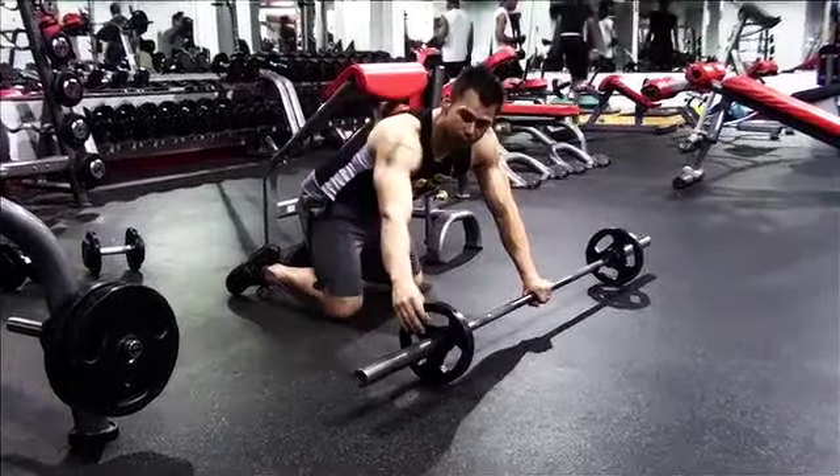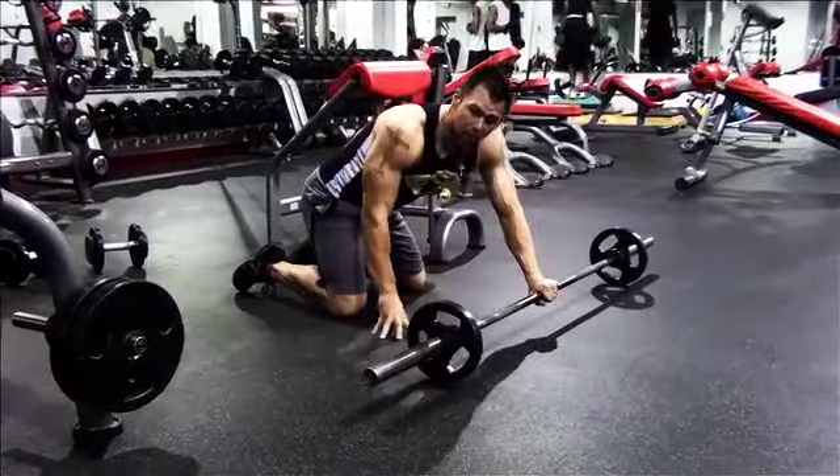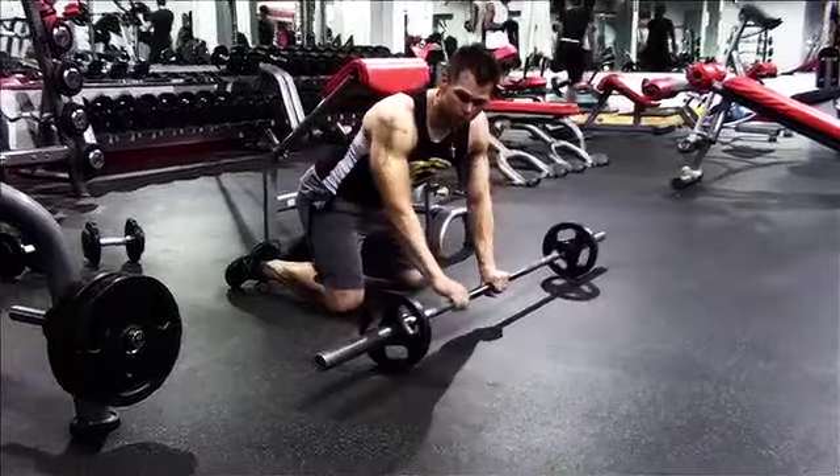Now if you don't have the right clips, you can just do it with free weights — obviously the weights are going to come out a little bit. But if you have those small clips that twist on, those are much better so you're not interrupting your workout.